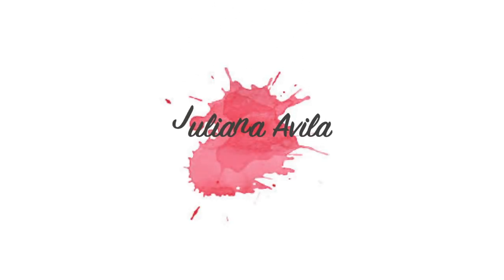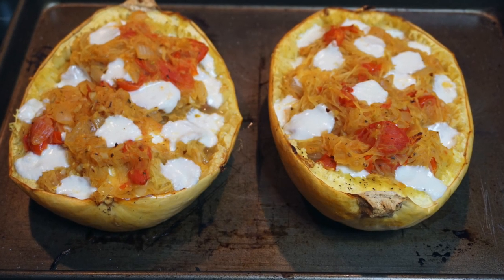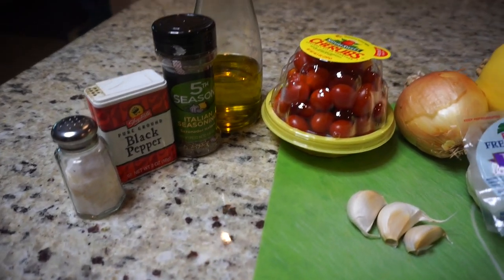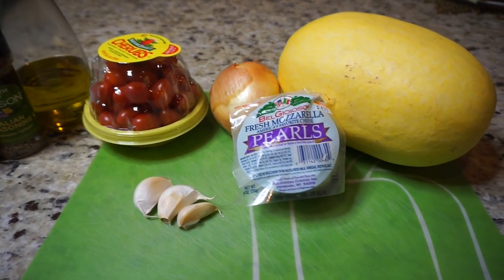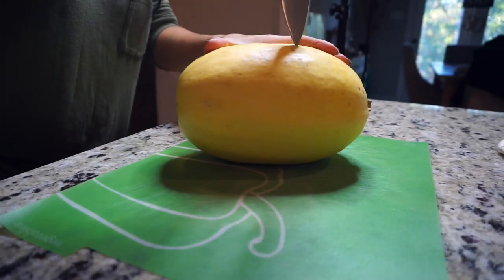Hey guys, welcome to my channel! Today's video is a cook-with-me — I haven't done one of these in a while but you guys keep asking me to. I shared this dish last week on my Instagram and got tons of questions, so I decided to film it this week and show you how I made it. It's a super quick and simple dish, you don't need much. Here's everything I used — let's jump right in.